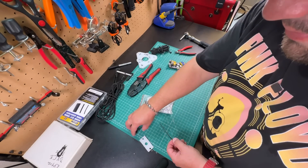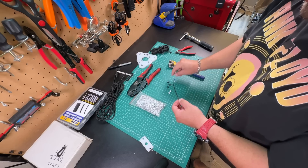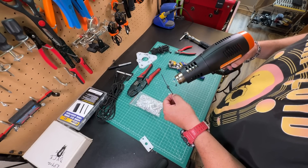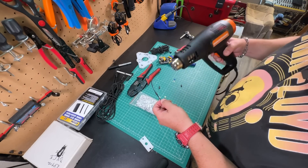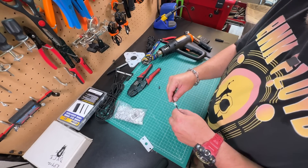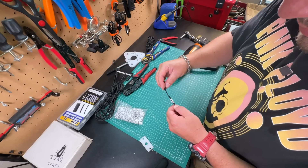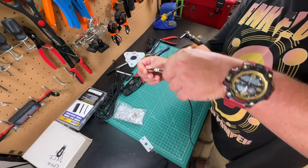I've got some beads here and some heat shrink. I'm going to put these on before I add the connector so we can label what band each wire is. We're going to double up on the heat shrink because these are going to act as stoppers for the beads. Then we add our beads so it says 30. And then we repeat this process. Now it won't slide off.